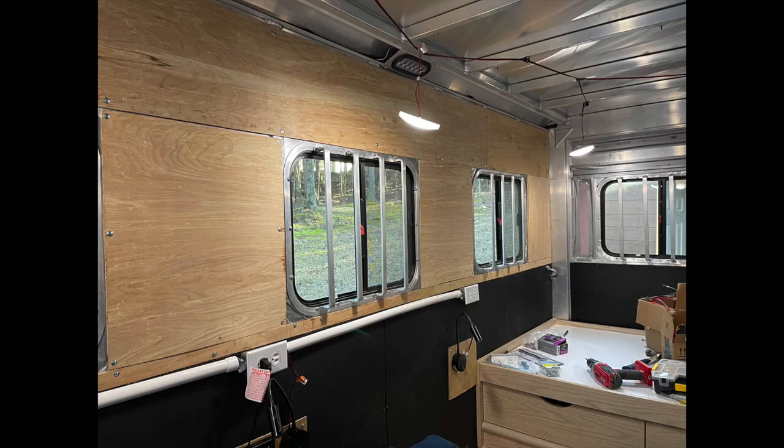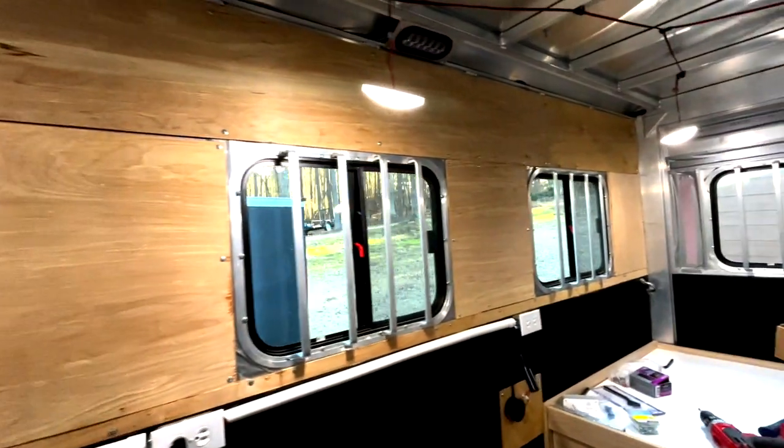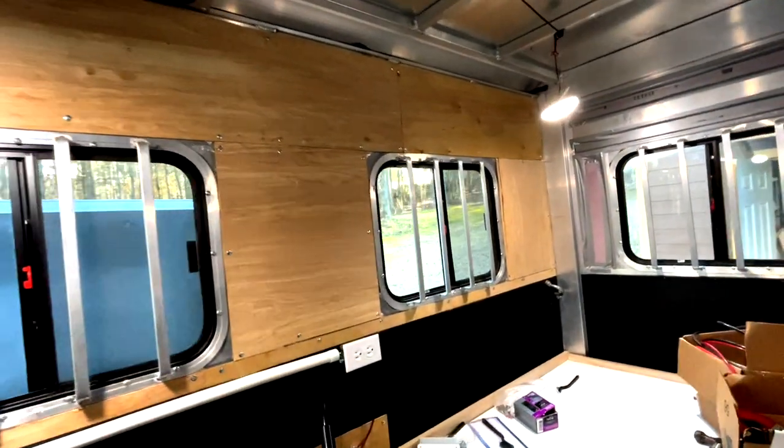Then I had to go finish putting in my wood paneling against the wall for any exposed metal surfaces or insulation. The whole right wall is wooded now — just had to fill in the gaps and get ready for painting.